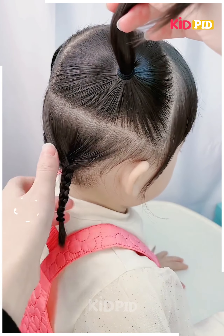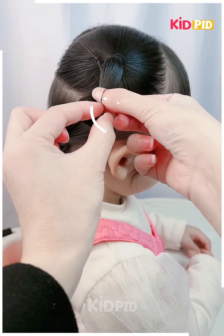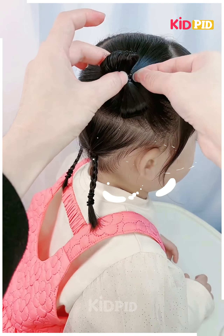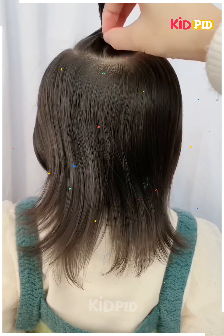For the next one, make a ponytail on the upper side and then on the bottom braid it nicely. Now take the ponytail and make it into sections and start rolling it into a bow as shown in the video. Attach the bow nicely with the help of a rubber band and clips — it's done.